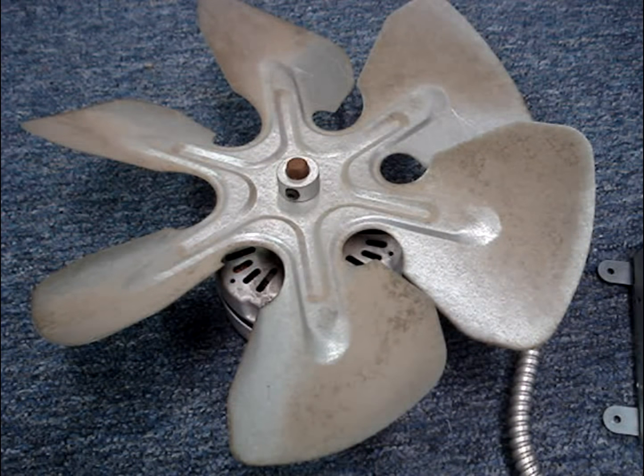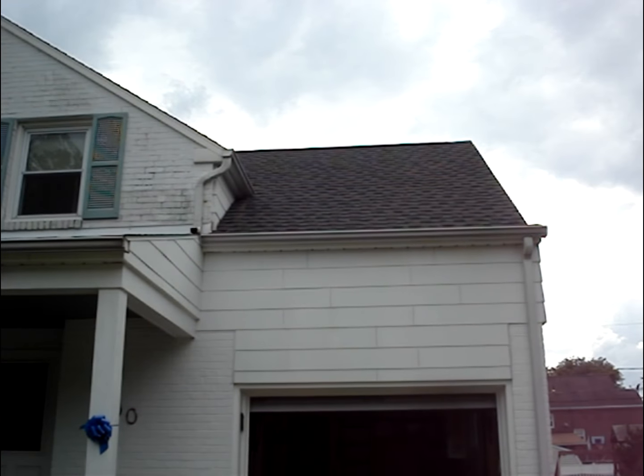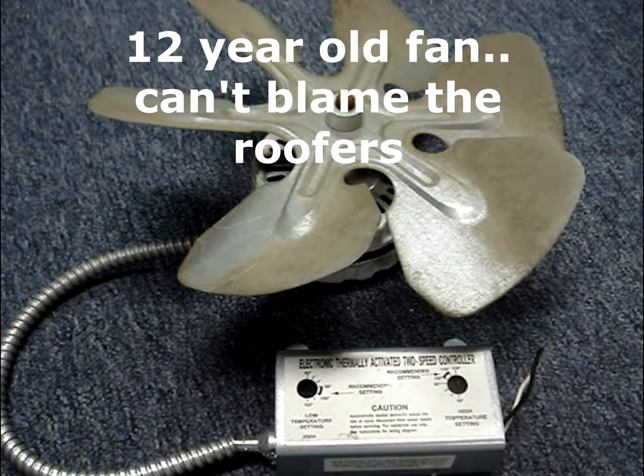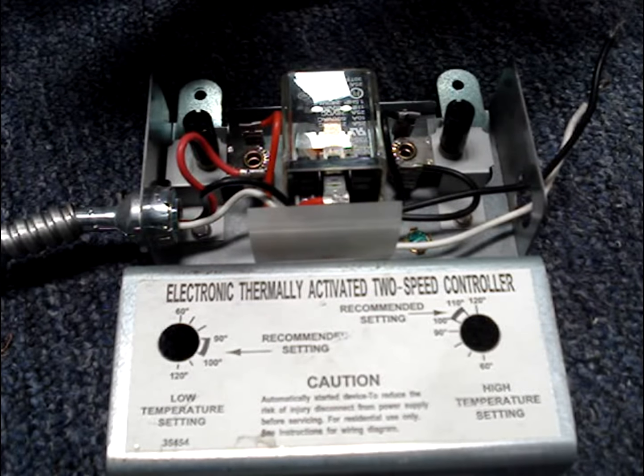My AirVent brand two-speed attic ventilator fan motor has failed. In the fall I had the roof replaced on my house, and on the first hot spring day I noticed that the fan was not running. From the attic I didn't see any visual damage. I pulled the fan motor and controller from the housing so that I could troubleshoot it. I'll make an additional video showing how that troubleshooting was done.